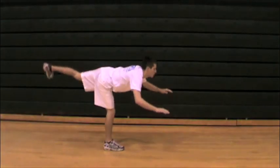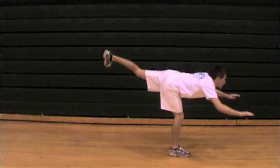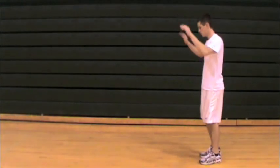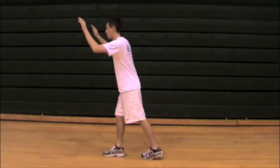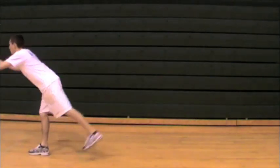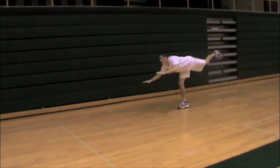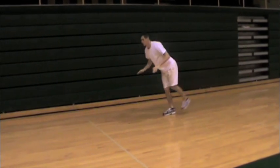With teeter-totters we're really focusing on hamstring stretching on the leg the athlete is standing on, and working for good balance and core strength as he goes forward. Really trying to bend at the hip and not the back. By maintaining a flat back, the athlete will get the best hamstring stretch but also avoid any chances of injury. You really want your athlete to maintain good single leg standing balance as they go through this motion.